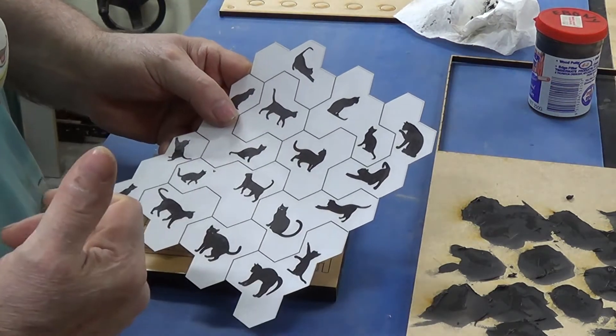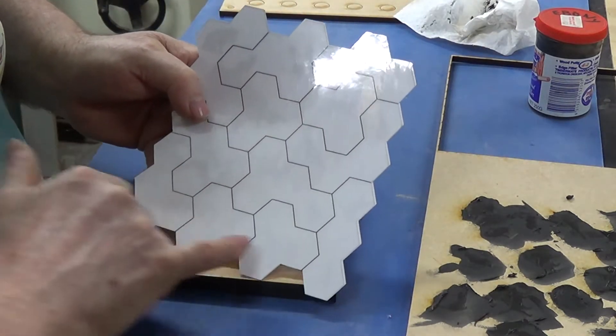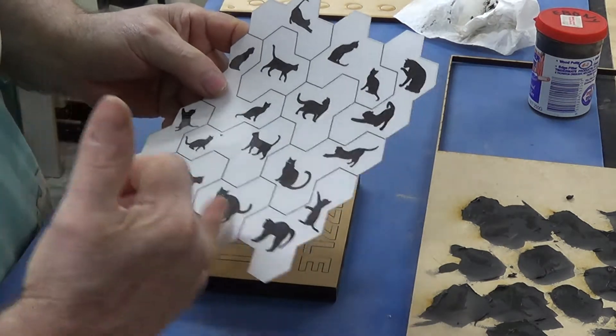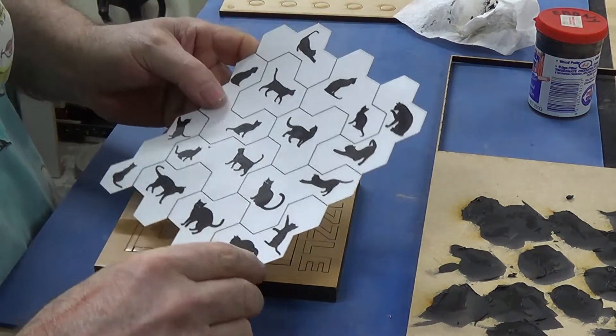This might be a little bit harder because a lot of the pieces are exactly the same size so they're interchangeable. However, here you've got to remember what cat is in what order.